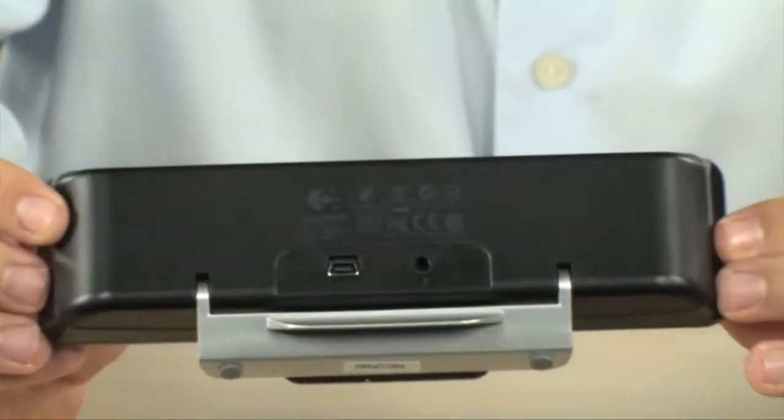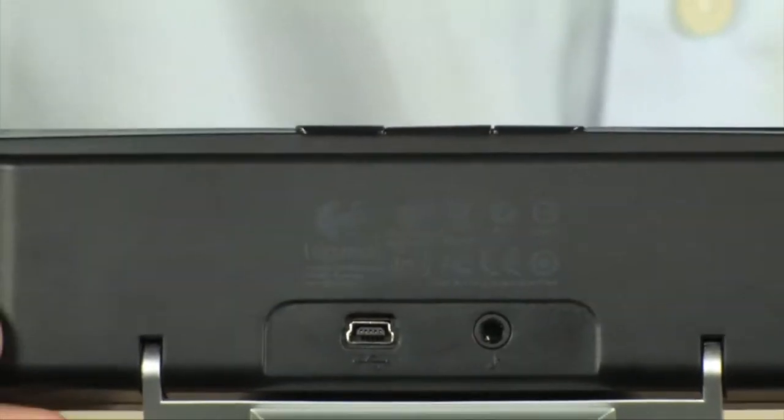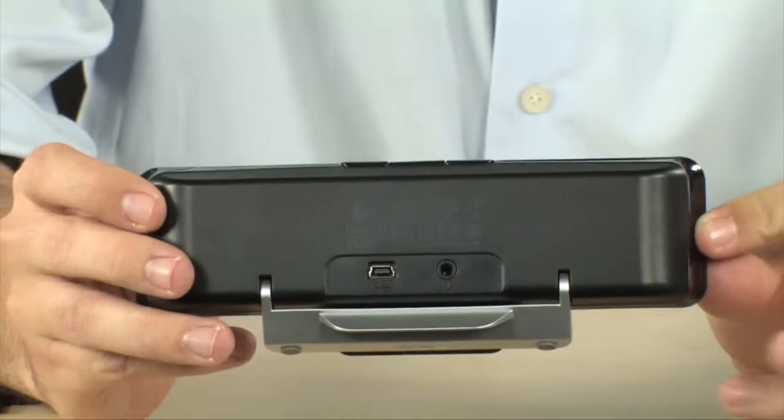There are no batteries, there is no power adapter. You just plug it in and it works. It's absolutely brilliant. It's so simple, yet it's just so effective. It does what you want it to do.